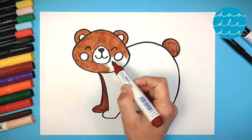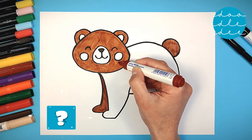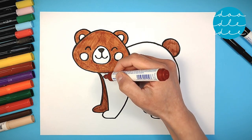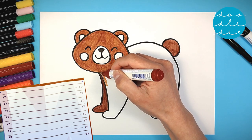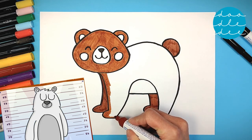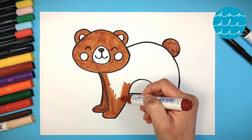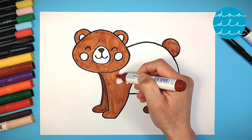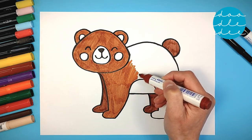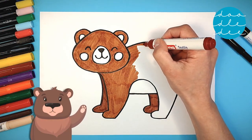There are many types of bears! What kind of bear is our bear? It's not a panda bear! It's not a koala bear! It's not a polar bear! Hmm... we are coloring it brown, so it must be a brown bear!